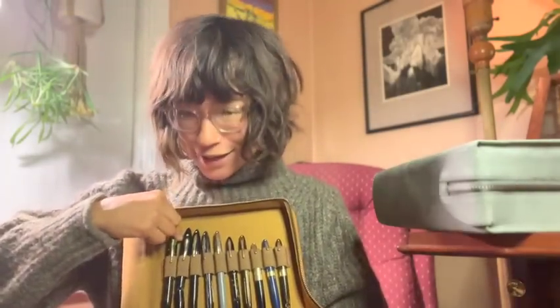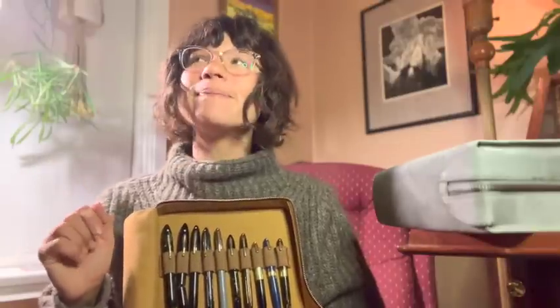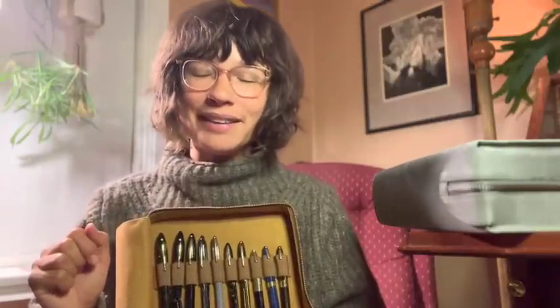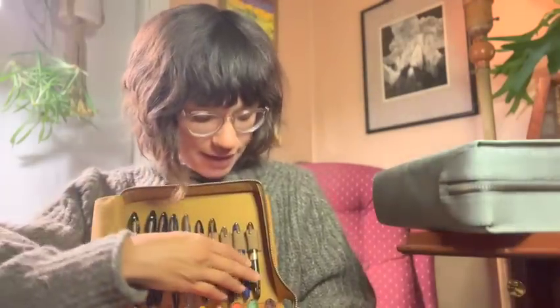I am very lucky to have found a runner-up though. I have this Schaefer Oversized Balance with the jade green celluloid, and that's just a good pen — I love it, and it's currently inked. And then all of these other Schaefers. I love the little tuckaways — they're just such a fun size.